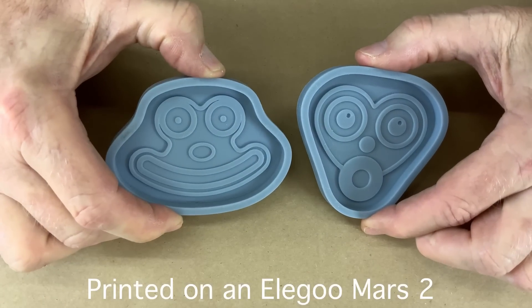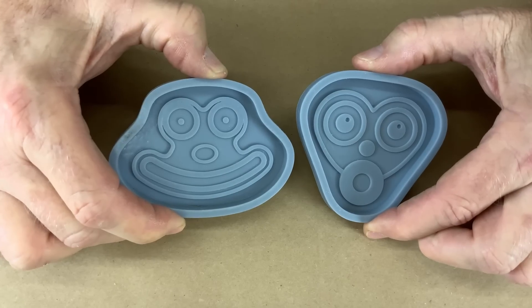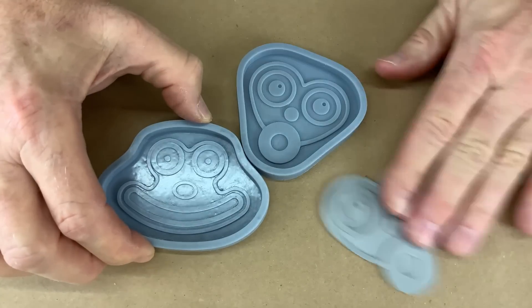I had a brilliant idea: let's make mold cases around them, pour some rubber, and make rubber molds of these. We'll compare the resin casts to the 3D prints. Brilliant.